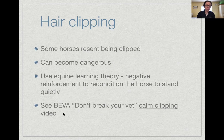The British Equine Veterinary Association (BEVA) has a YouTube series called 'Don't Break Your Vet' which covers equine learning theory and how to safely retrain horses for procedures like clipping. I'd recommend looking at that — there is a specific episode on clipping.